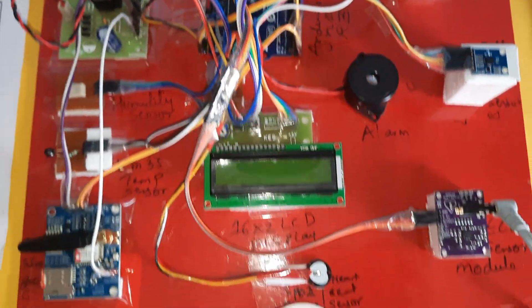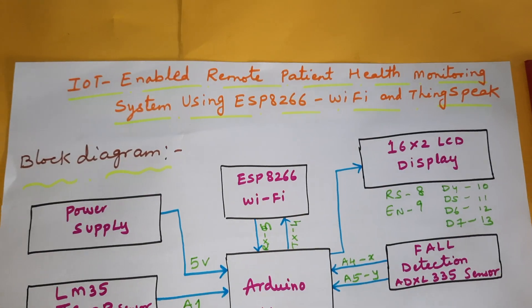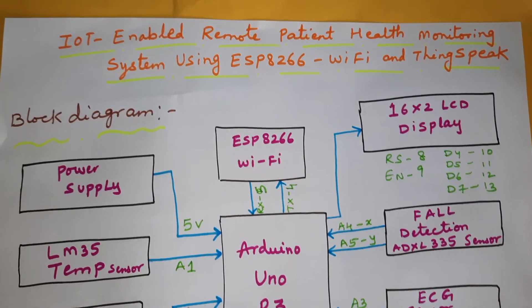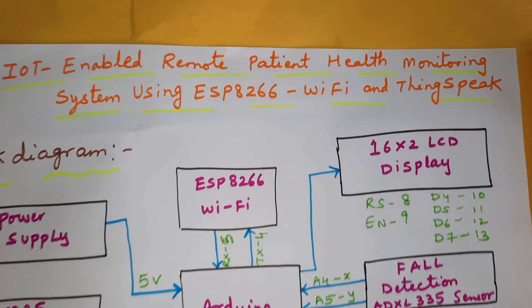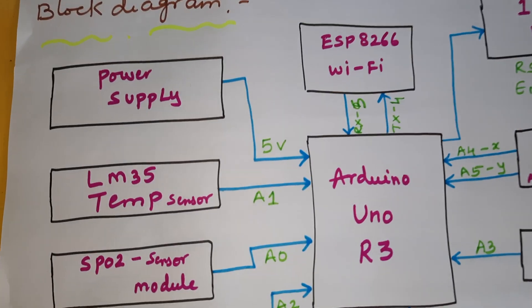Hi, we are from SVS Embedded. The project title is IoT Enabled Remote Patient Health Monitoring System using ESP8266 Wi-Fi module and ThingSpeak cloud server.